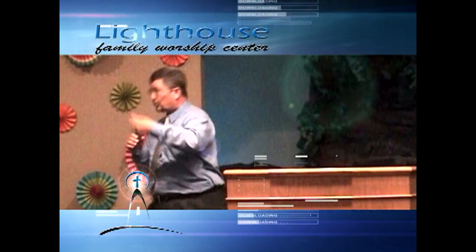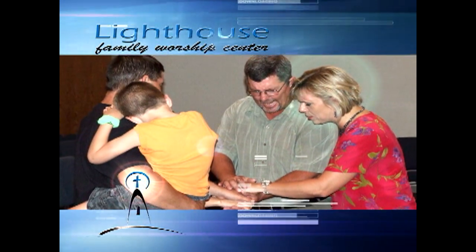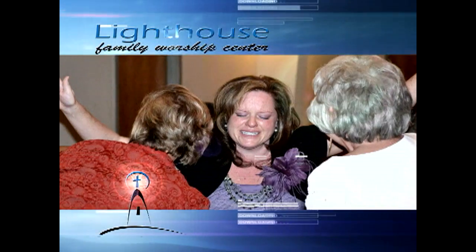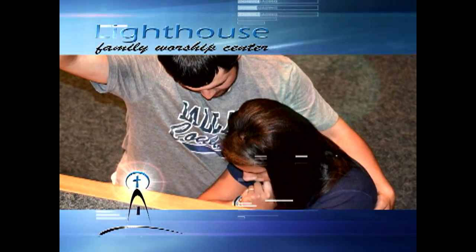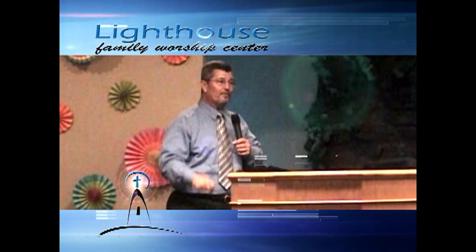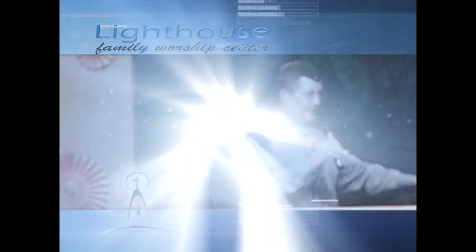He is truth. 'I am the way, the truth, and the life,' Jesus said. He is the gospel. He is salvation. There's no other name. He is the shield of faith. We cannot be defeated. We cannot be overcome.